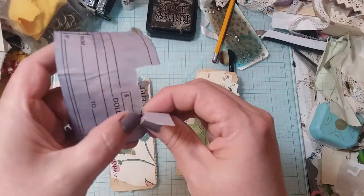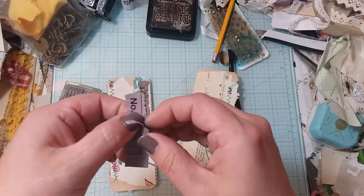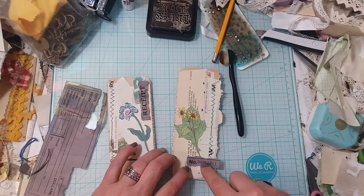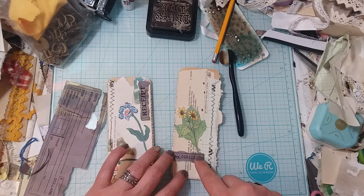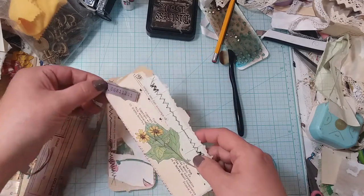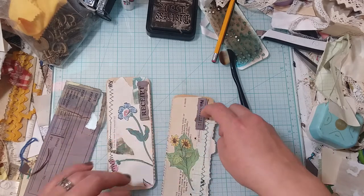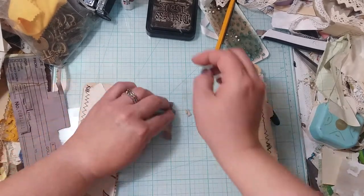I don't even know if this color will go on the other one, but on this one I just want to try it and see. What if it kind of went off the page a little bit? No, it doesn't really go with that one, but I'm going to put it down there because I do like it on that one.